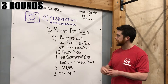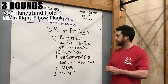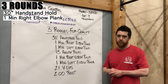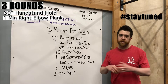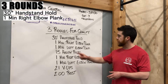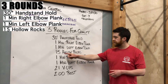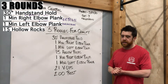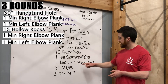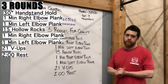Three rounds starting off with a 30-second handstand hold. After our handstand hold we're going into a one-minute right elbow plank, then immediately a one-minute left elbow plank. We're then going to go into 15 hollow rocks, then back to the one-minute right elbow plank, one-minute left elbow plank, then 21 v-ups, and then a two-minute rest.